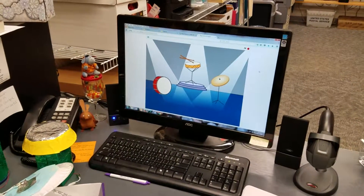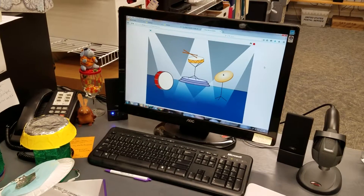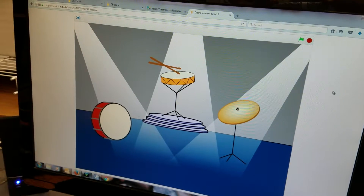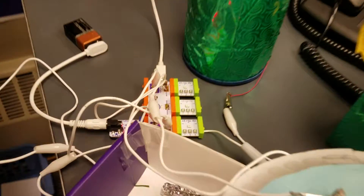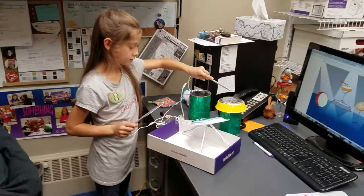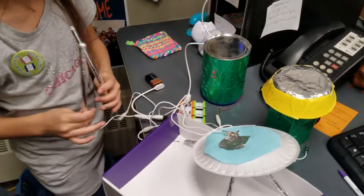So what we've got is a program on Scratch where left click, left arrow, right arrow, and spacebar set off the drums. And the Makey Makey, when we hit the drums, sends the signal to the computer. Oh awesome — change the lights, do it again real quick. Very cool!